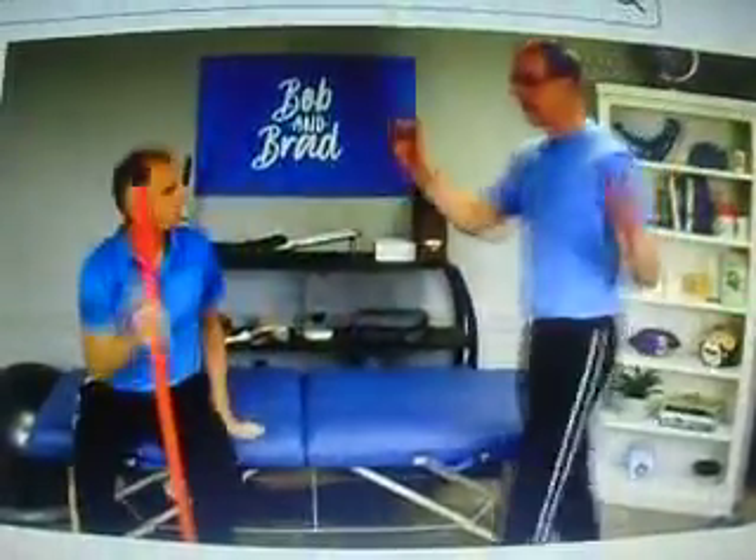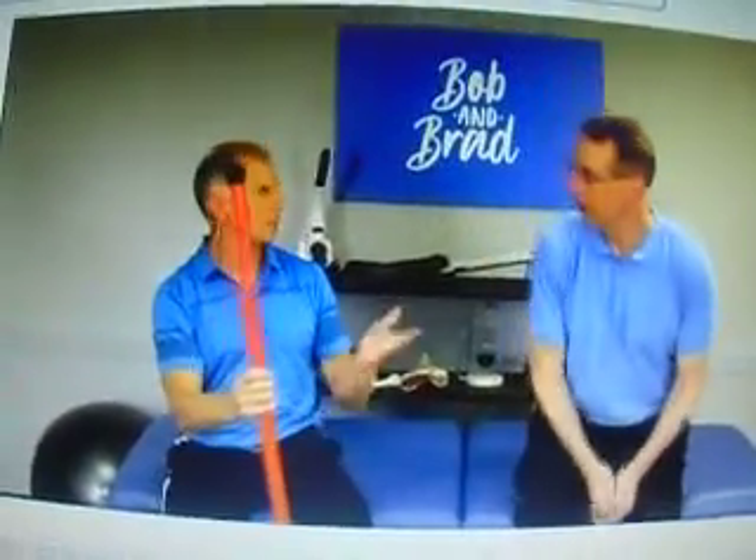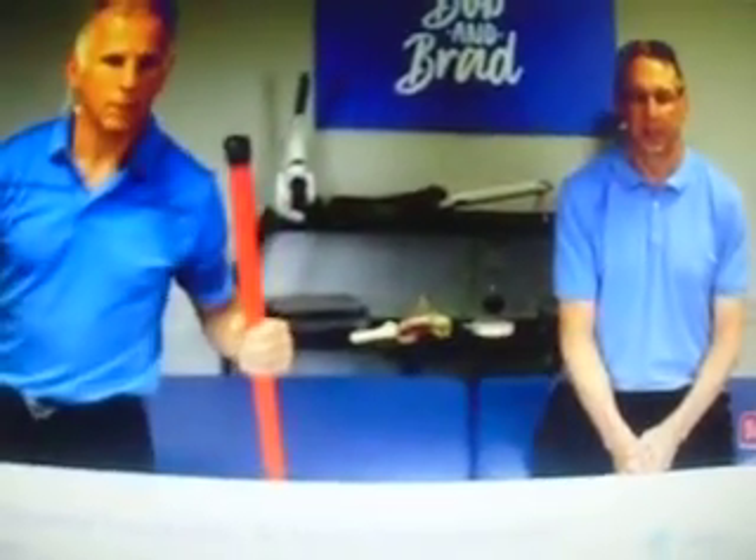You can see if I did that standing, my pelvis might move. You can do it, but it's going to be more effective in a seated position.